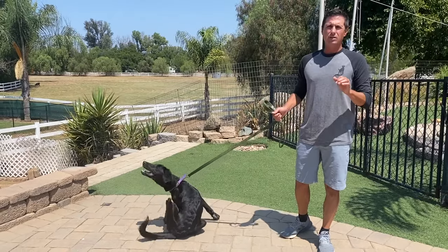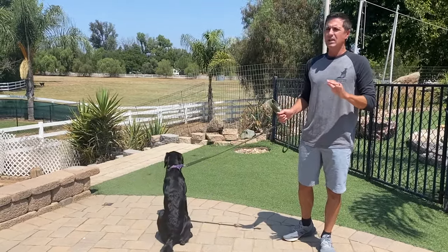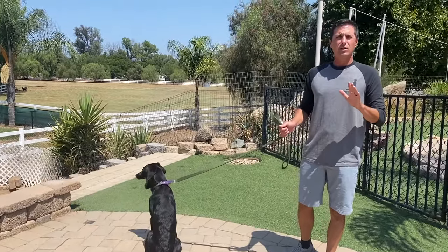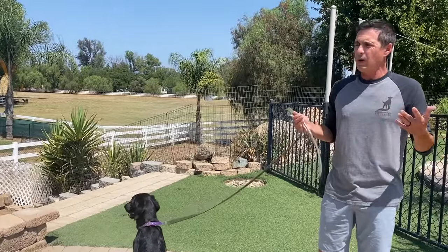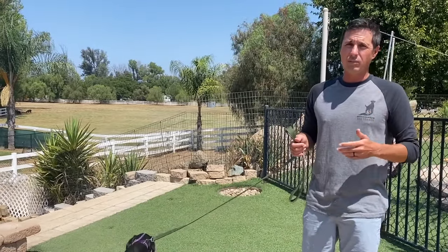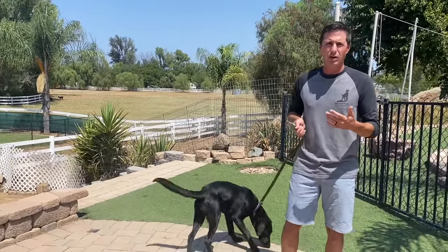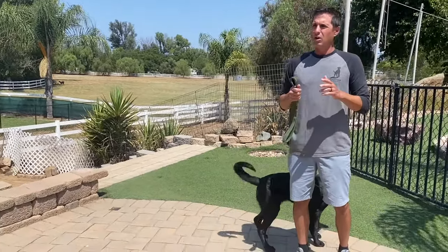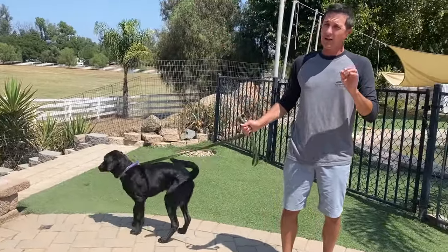A lot of people love dog parks and a lot of people hate dog parks. I'm going to show you how to safely take your dog to the dog park and set your dog up for success. I personally don't mind dog parks — I took my first dog to quite a few and learned a lot. Clients call me all the time about incidents at dog parks, but I don't think they're something to be scared of under the right situations.